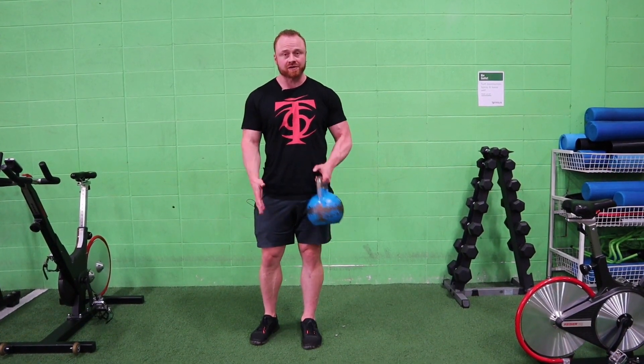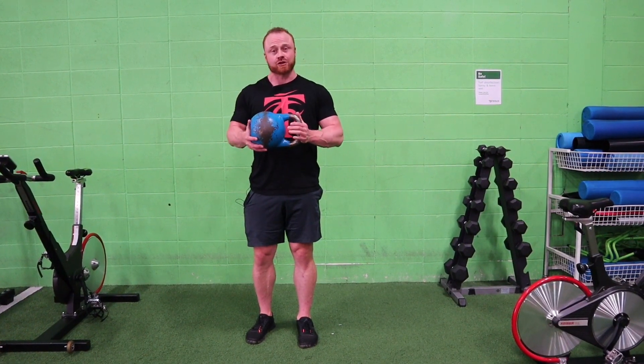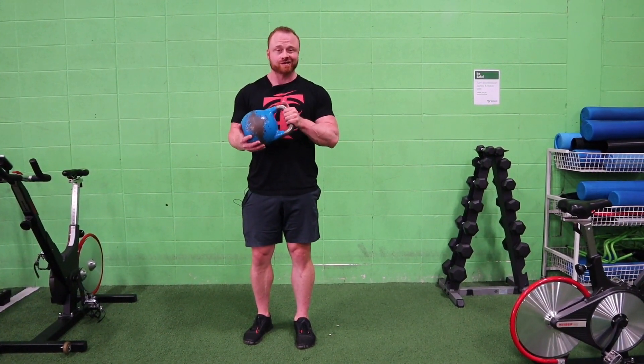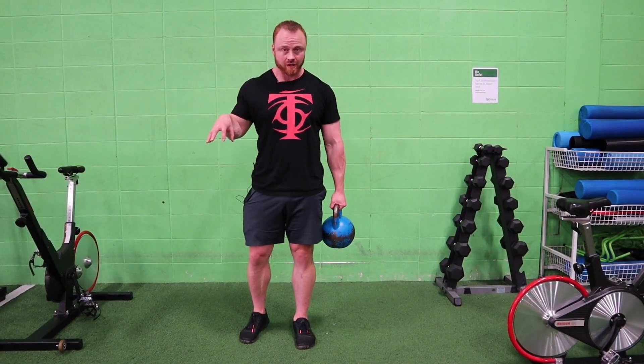I'm Andrew Coates for T Nation. I'm going to show you guys a quick drill to make your feet stronger. It's an area you're probably neglecting in your training when you're squatting, lunging, deadlifting. Strong feet is going to make for a great foundation for all those other exercises.